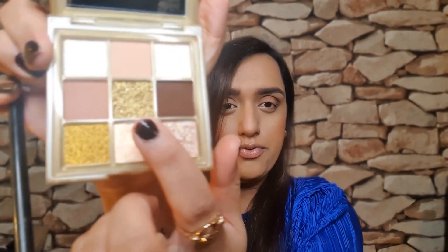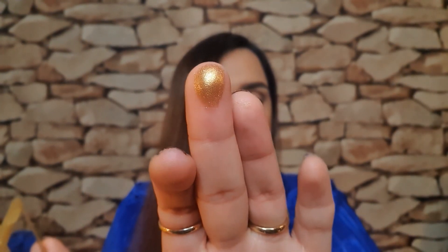There's barely any fallout, guys. So this is a look in itself — the pale pink and the brown. Now which gold to use? I'm probably going to use this middle gold. Oh my gosh — that's an insane amount of pigment.